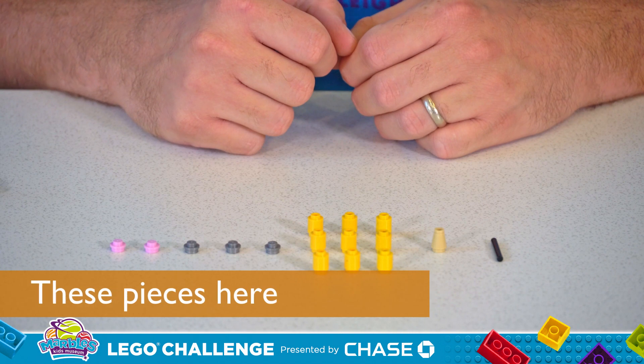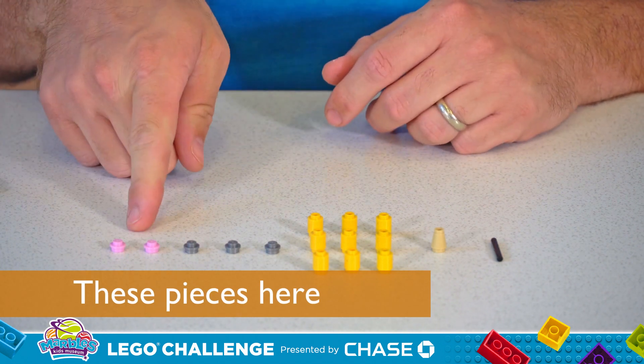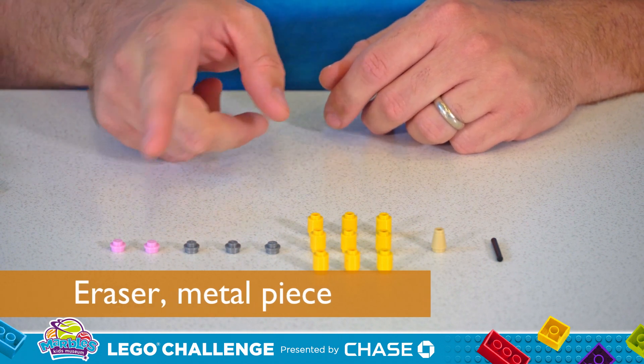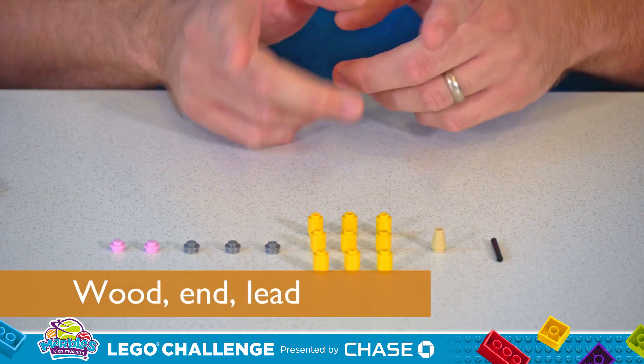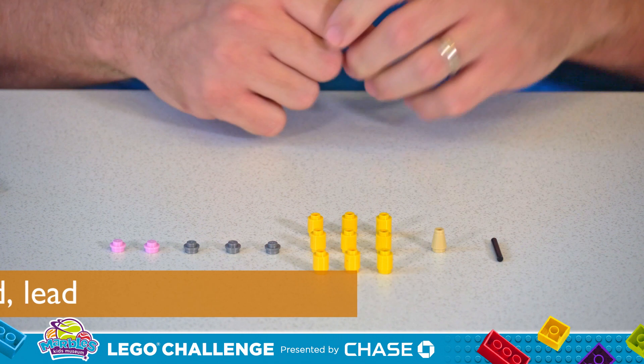To build a Lego pencil, you'll need these 16 pieces seen here. I've got two pink dots for the eraser, three silver dots for the metal that connects the eraser to the pencil, nine yellow cylinders for the wood of the pencil, a sharpened cone for the end, and then a piece for the lead.